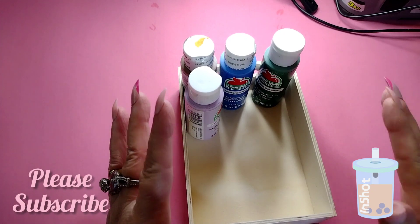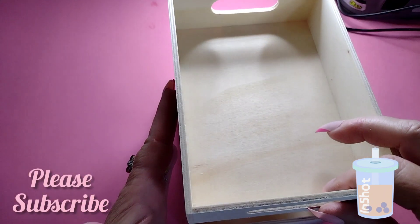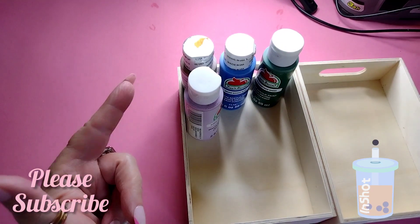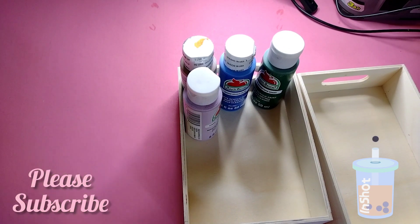I bought six of these. Because they're flat, I thought I could stack them on top of each other in my closet and actually see what paints I have. Right now they're in boxes and I can't see what I have — I have to pull everything out.